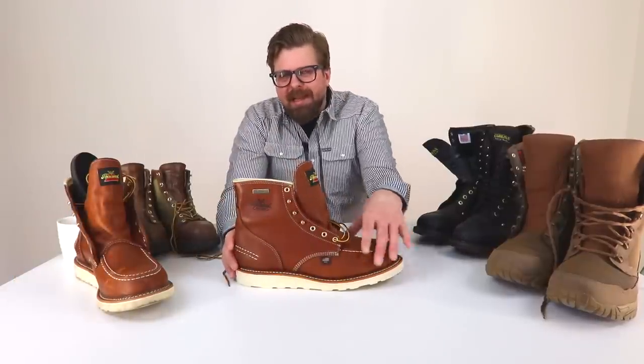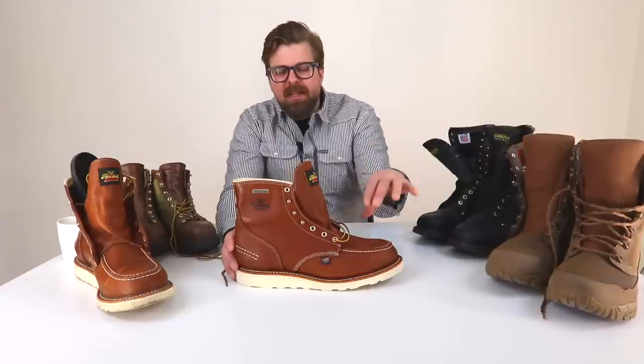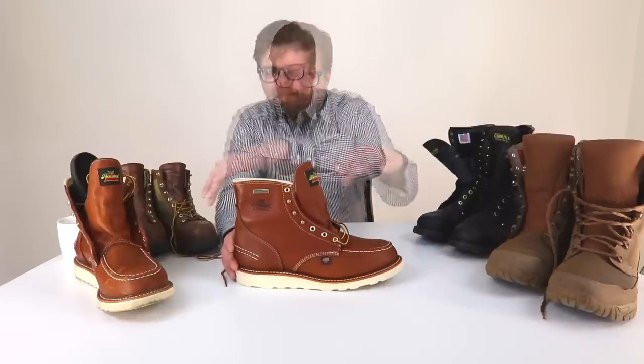First and foremost, you have to diagnose the problem you're having when it comes to breaking in your boots, because there are so many different types of boots. If we're talking wedge sole boots, you're more or less dealing with an upper issue — tongue, toes hitting left or right. If it's a safety toe model, you're dealing with the safety toe cutting in or hitting your pinky toe. That whole breaking period is more about size.